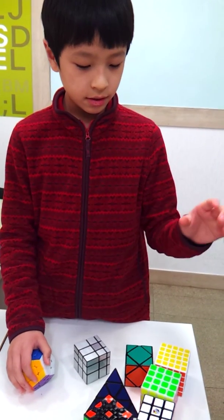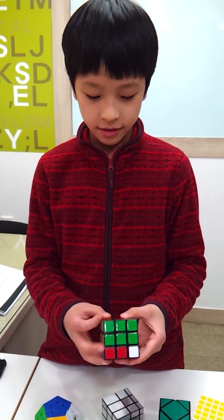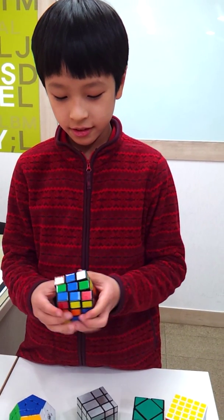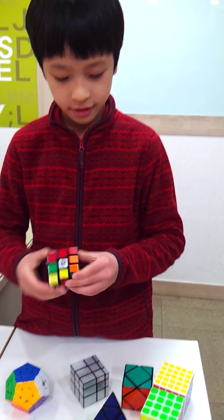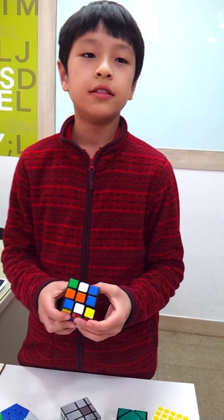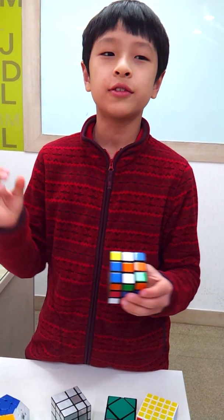How do you play this? It turns... it turns many things. Solving in the shortest time is winning.